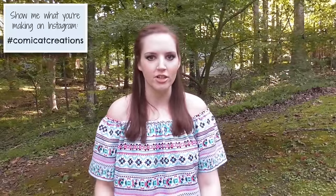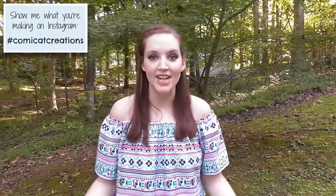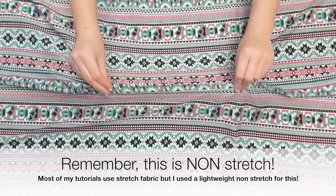Hey y'all, what's up! Monica here and welcome back to Commi Cat Creations. Today I'm back with another sewing tutorial and I'm gonna be showing you how to make this really cute and super trendy off the shoulder top. I've been seeing off the shoulder stuff everywhere lately, so I figured it was time to jump in on that train. If you make this or any of my projects, I'd love to see pictures — please use the hashtag Commi Cat Creations on Instagram so I can see what you're making and reshare some of your photos. Thanks so much for watching — let's get sewing!